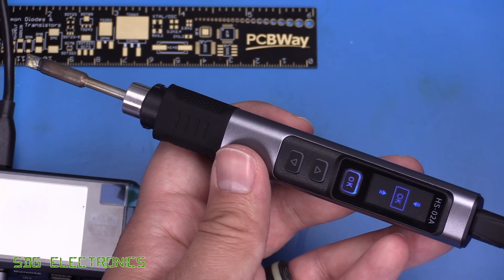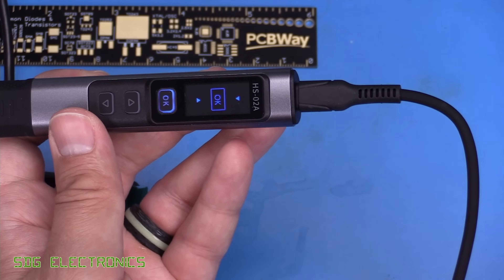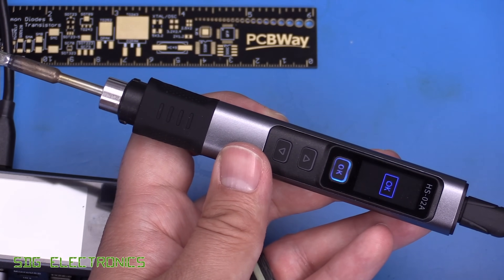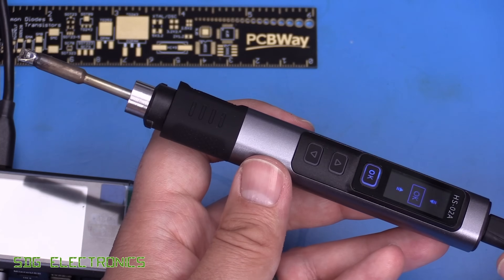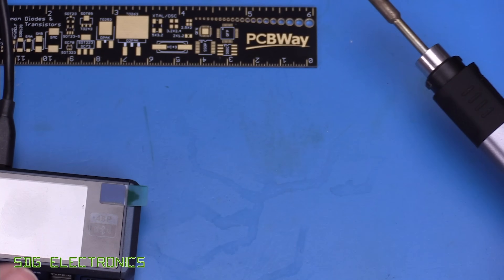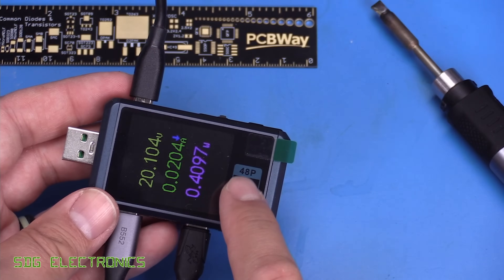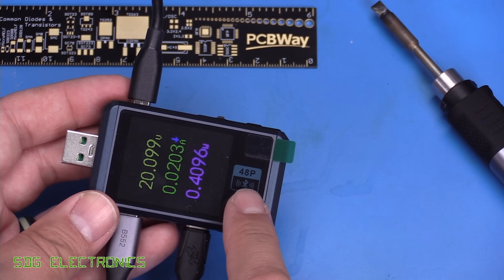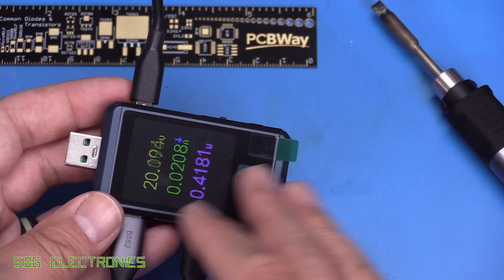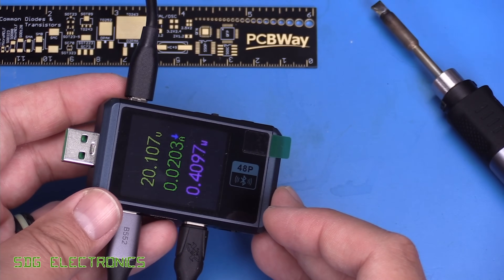There's really not much to complain about. The main thing to be aware of is that it comes with no cable and no power supply — you need to provide those yourself. It works properly with genuine JBC cartridges, and the power meter works really nicely with the Windows interface, with the ability to control pretty much all settings from the Windows app, even though the Bluetooth appears designed primarily for a mobile app.